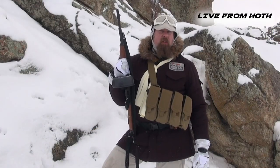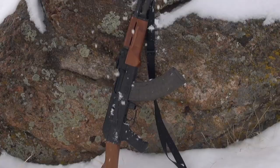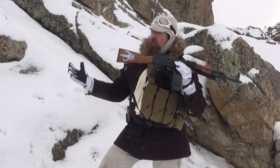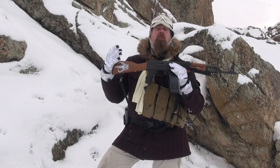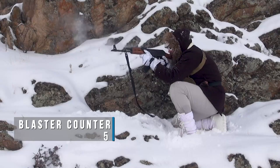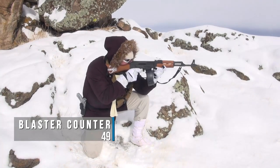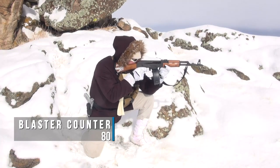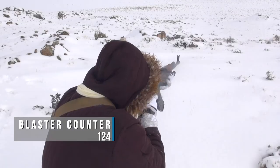Welcome back to the Hoth Report. I am your favorite scoundrel and the pimp hand of the galaxy, and we're back out in the snow. I have in my hands the VSK medium heavy blaster — the one that we found in the Mandalorian weapons cache. We're going to stay out here in the snow, fire a bunch of rounds, blast and blast and blast, and make sure this thing is worthy of our trust.